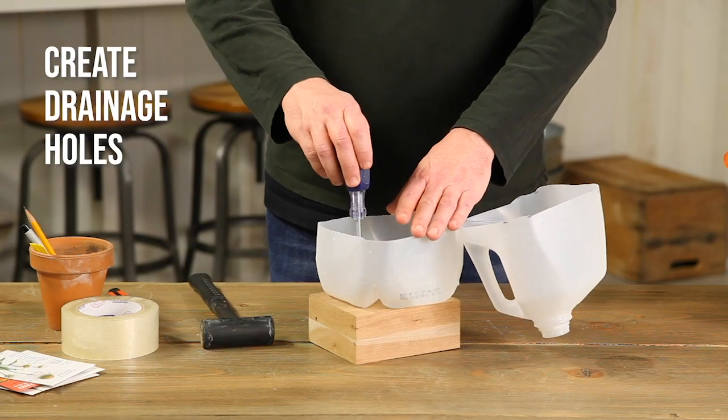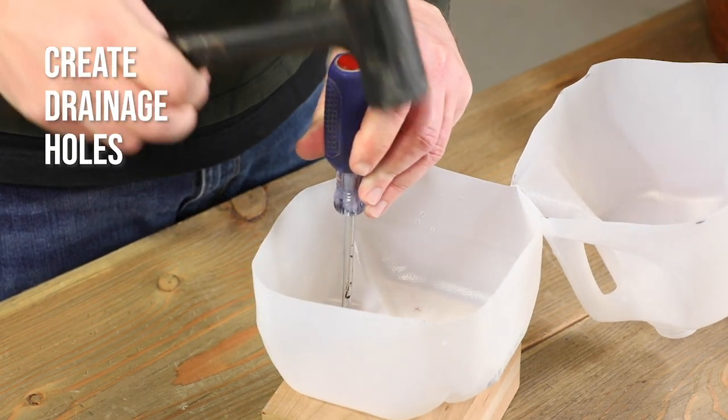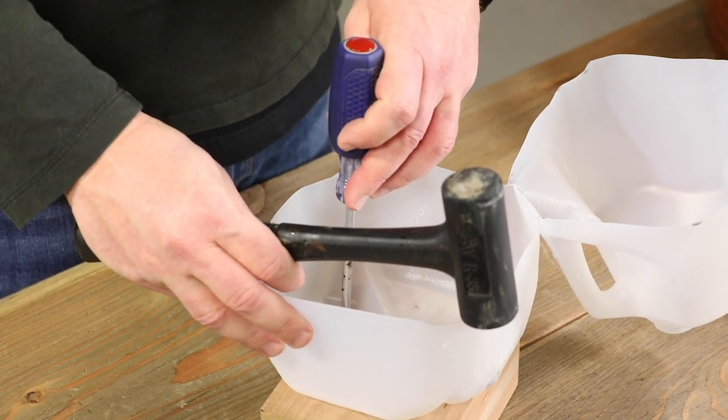You'll need some holes for drainage, so use a hammer and screwdriver to pound six to ten holes through the bottom of the jug. A piece of scrap wood underneath will protect your work surface.